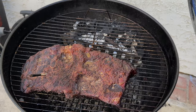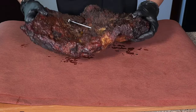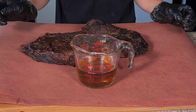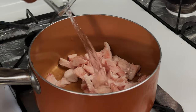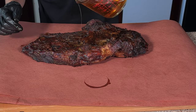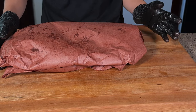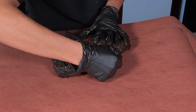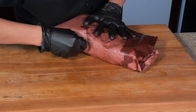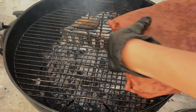I'll go ahead and take them off the heat and get ready to wrap them. Starting with the one from the charcoal, I'll remove the Meater probe and add some beef tallow — this is just rendered beef fat from our brisket trimmings, rendered with a little bit of water until all the fat came out, then strained. I'll add that on top and wrap it tightly. Then I'll wrap the pellet brisket the same way, reinsert the Meater probe, and place it back on the smoker. We'll wait for these to hit an internal temperature of 205 degrees Fahrenheit.